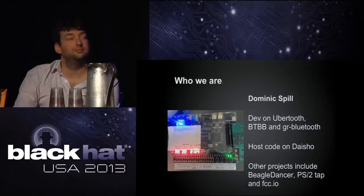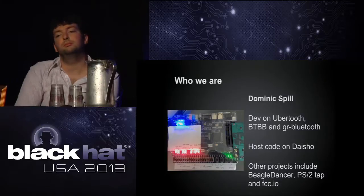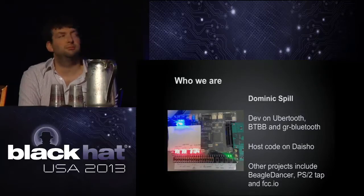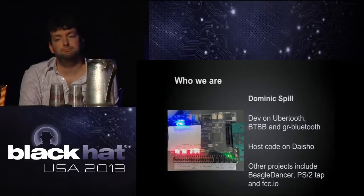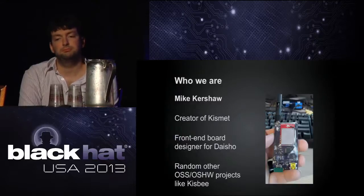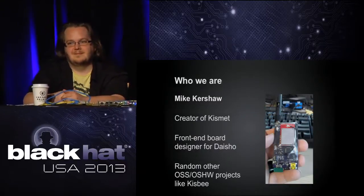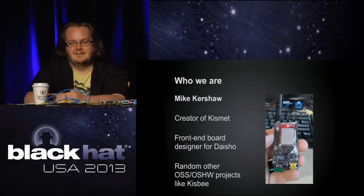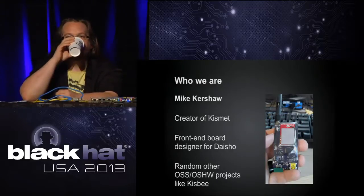He has some interesting other projects going on, like tapping PS2 keyboards and playing with USB on BeagleBones and all kinds of stuff that you'd love to talk to him about if you catch him and buy him a beer. Mike Kershaw — you know him as Dragorn of the Kismet project and creator of the Kisbee, which is a Zigbee and 802.15.4 sniffer. He's doing a lot of our hardware design on this project.